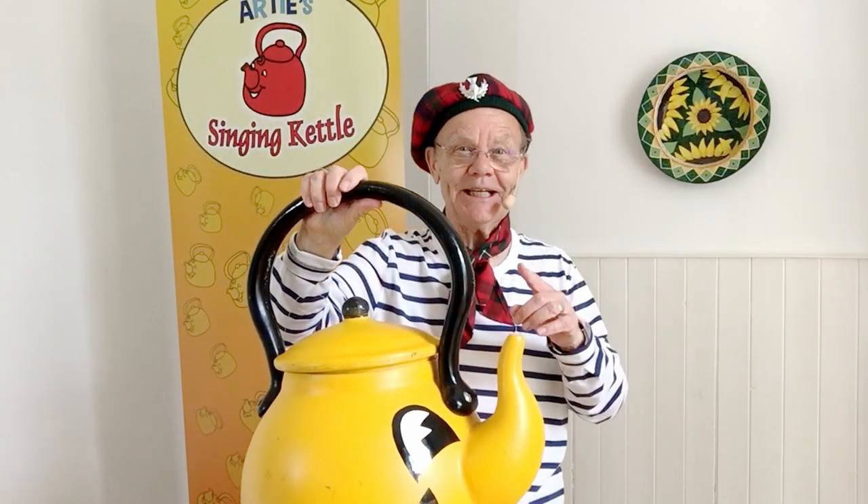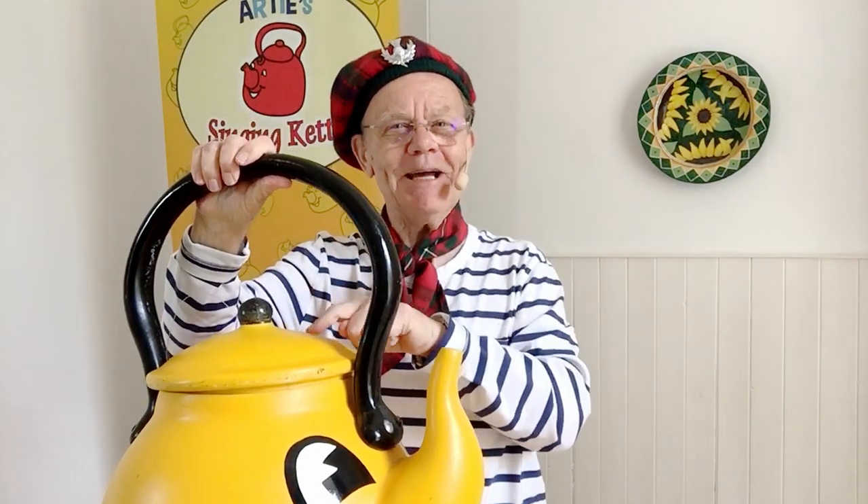It's the yellow singing kettle! Did you get it right? Well, let's find out what's inside. You have to say the Singing Kettle rhyme that goes: Spout, handle, lid of metal. What's inside the Singing Kettle?